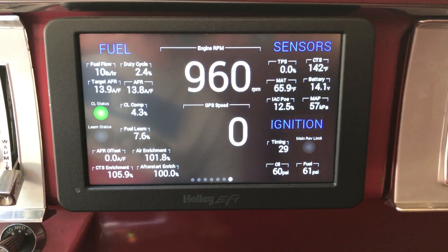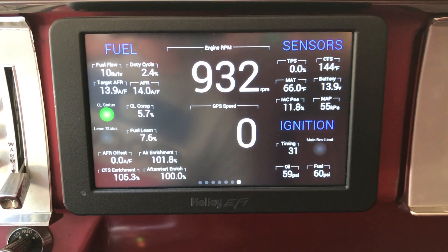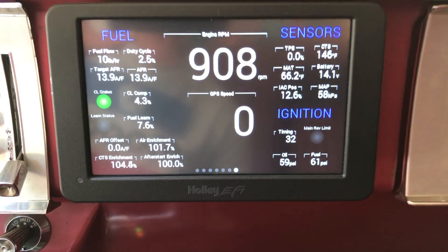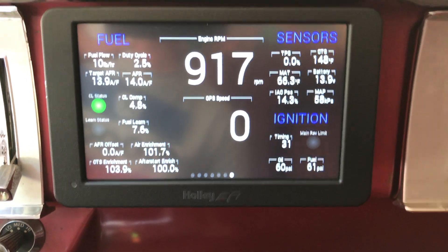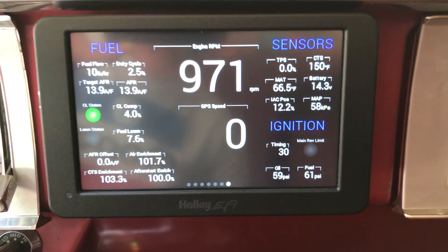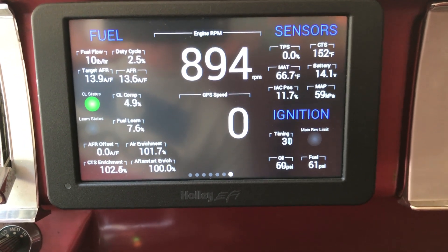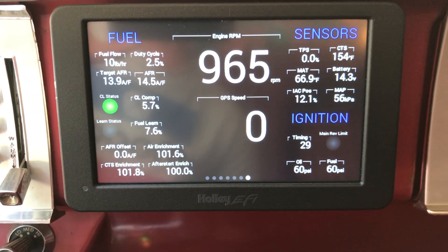We're getting close now. This is a fairly cool day so it's taking a little longer to warm up — you can see we're at 140 degrees. Everything seems to be running smooth. The engine has dropped down to around 900 RPM idle. The MAP is pretty stable at 57–58. The closed loop comp is around 4%. We're getting close to the enrichments in the lower left corner dropping down, so they're getting close. I'll continue with the video until we turn the learn alert light on — it should be coming on in just another minute or two. The CTS is now at 155.